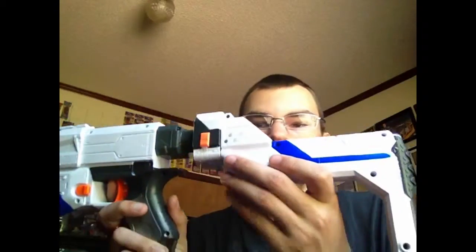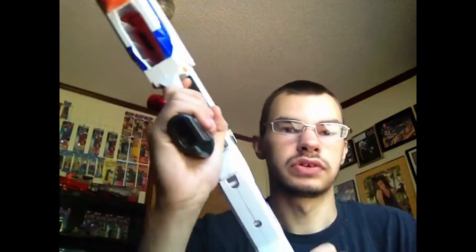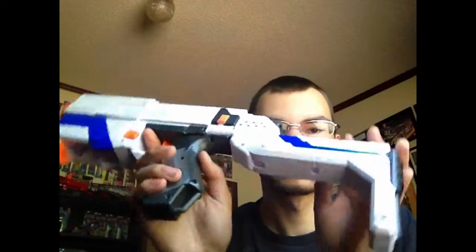I wanna show you guys something. If you've seen my Retaliated review, the little stock modification — because you know what that looks like, if you haven't, go check it out. I took the sling point off to give it a cooler look. That's for that one.